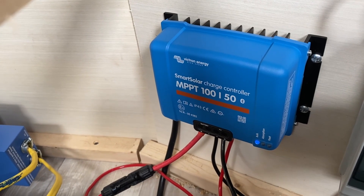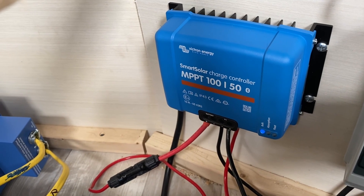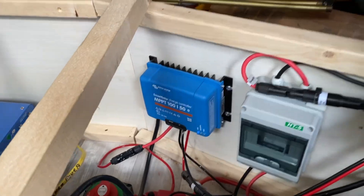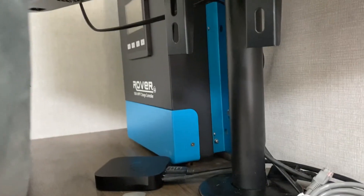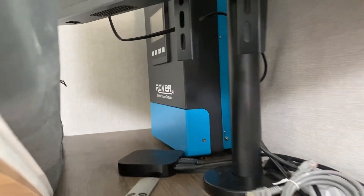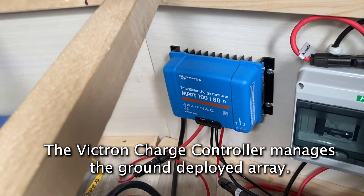That runs down straight to this Victron Energy Smart Solar charge controller, the 150 MPPT — charge controller number two. I already have a Renogy Rover 100-amp MPPT charge controller, which manages the 1200 watts on the roof. This new one manages the ground solar array.